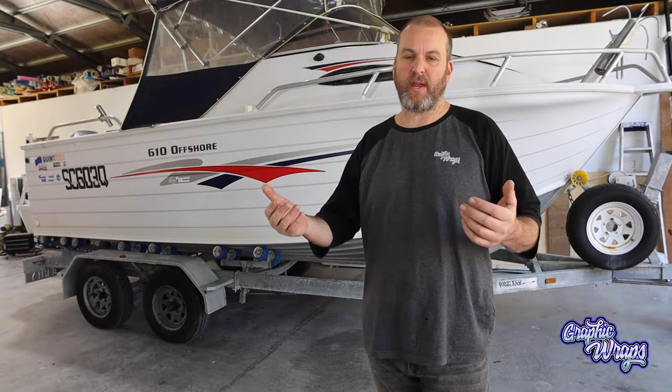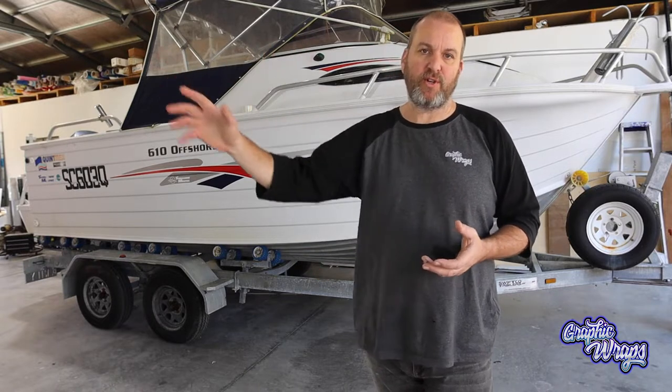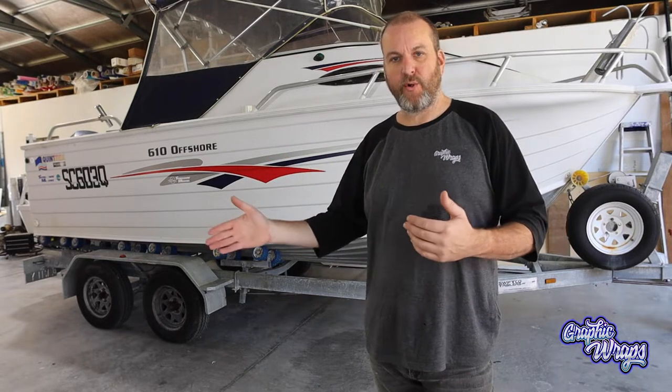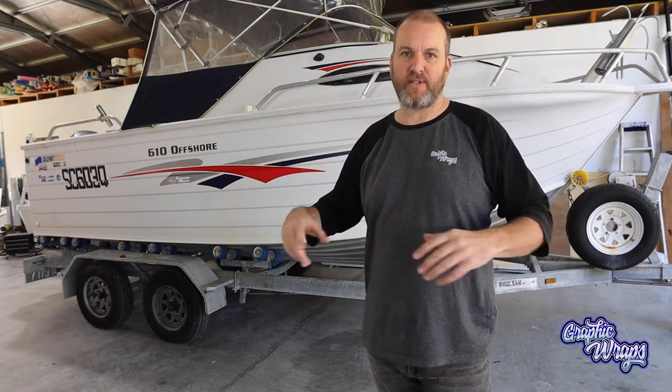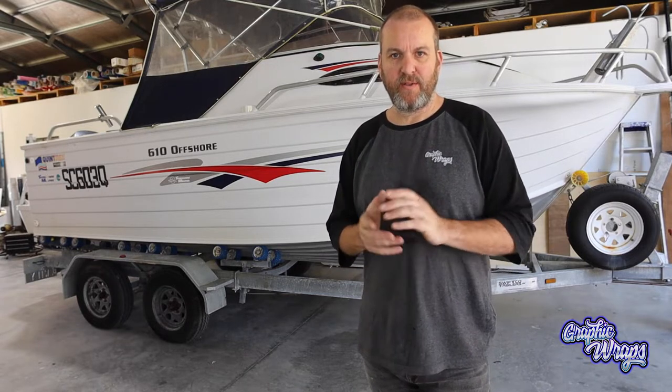Welcome to Graphic Wraps. Today we're going to get back on the subject of templating a boat — why and how to do it. It's really a good thing to do, especially if you're overseas and you're ordering or wanting me to customize one of my artworks, to send the design file over to you for local printing. This 10 minutes to do a template will save you so much stress and hassle.